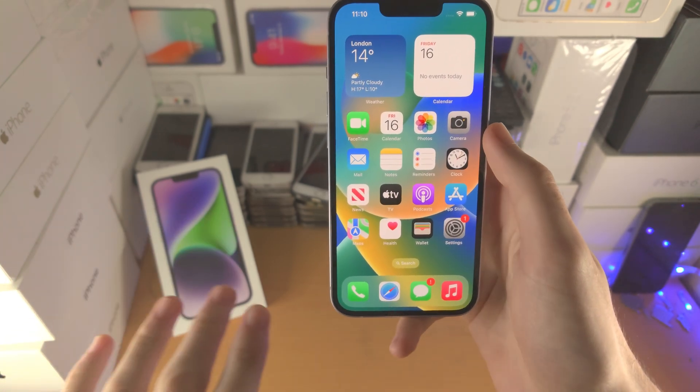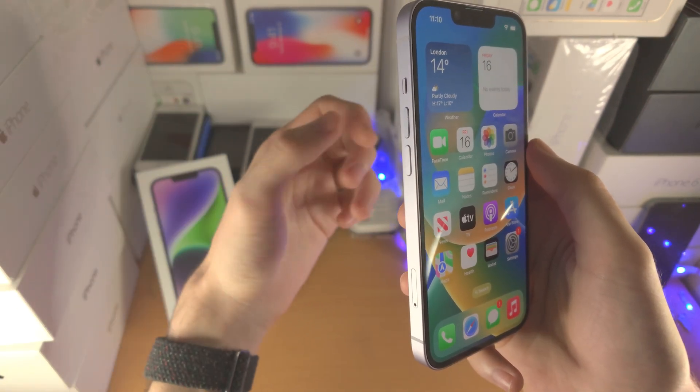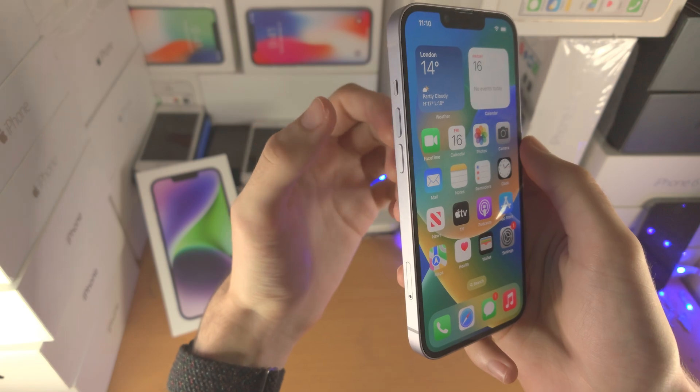Pause the video now, get your iPhone 14 ready, and let's begin. Three, two, one, let's go.